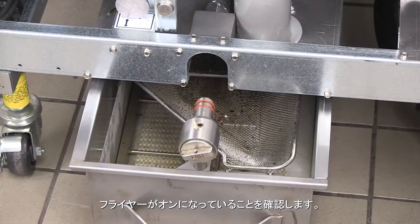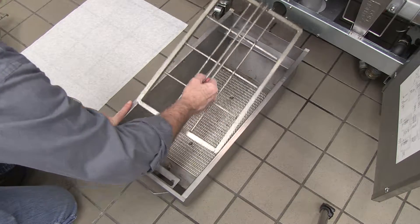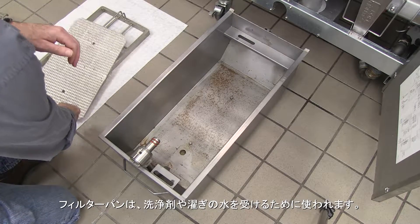Ensure the fryer is off. The filter pan should be removed, cleaned, and returned without filter paper and other components. It will be used to catch some cleaning solution and rinse water.